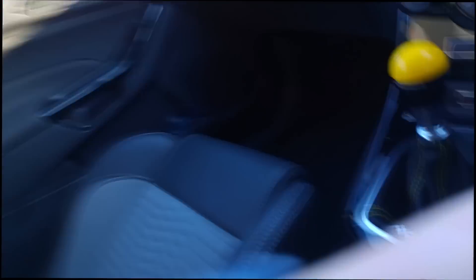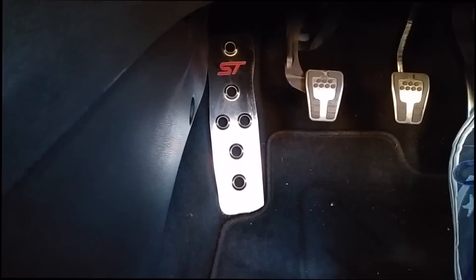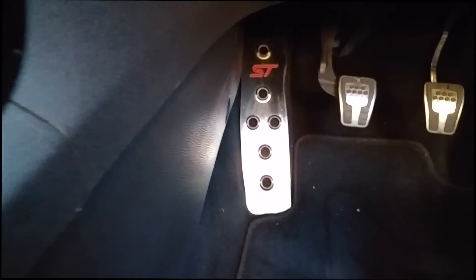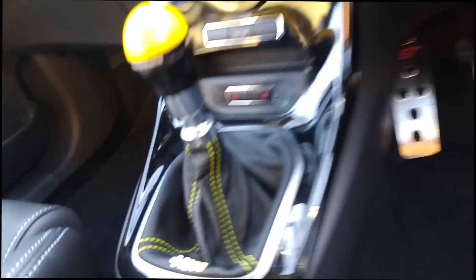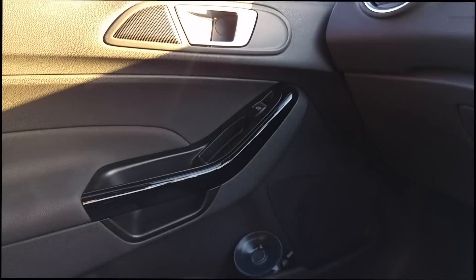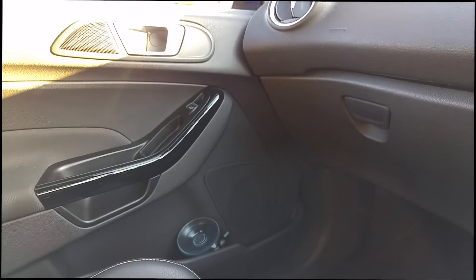So we'll start off with the interior. If you've seen the previous video you will know that the only thing I did to the interior was the dead pedal down here, which is still in place with the slightly modified red ST logo. Since then we've added the piano black door handles on both sides — stock were just a sort of clean matte plastic.